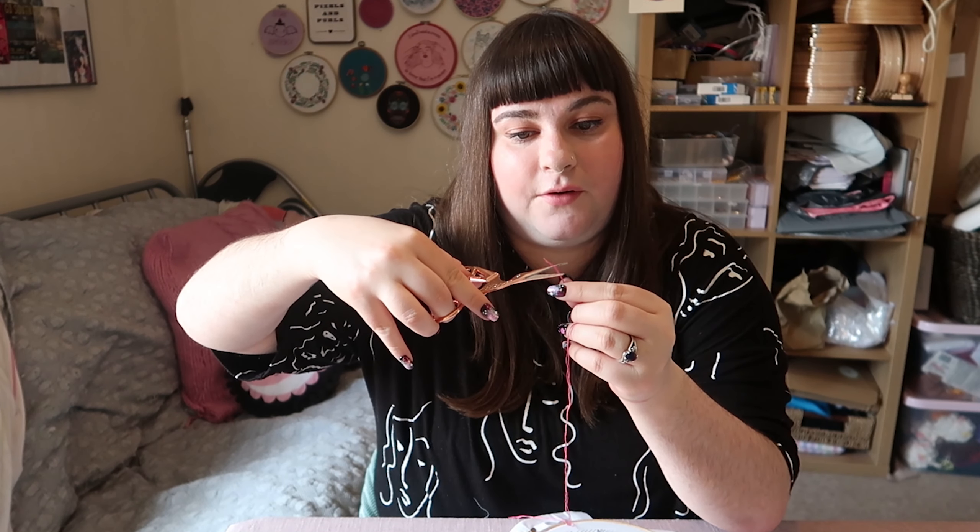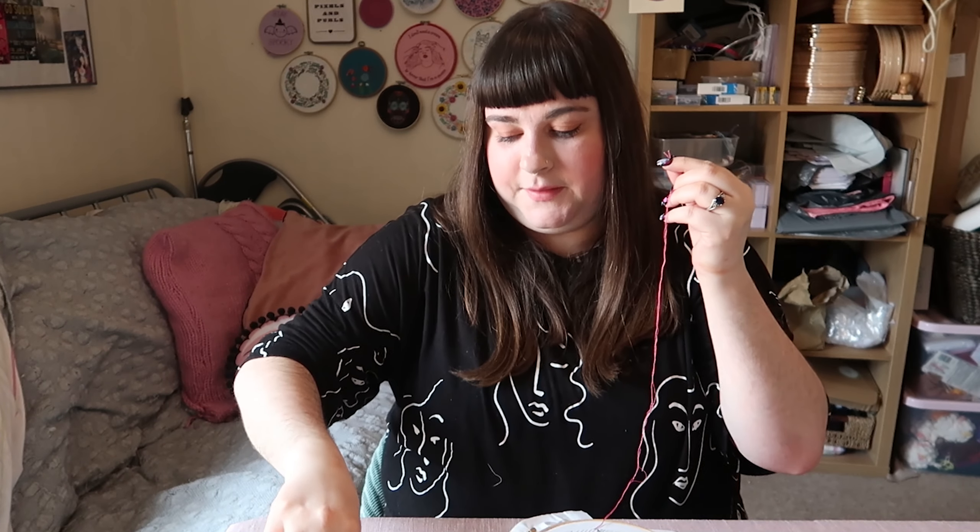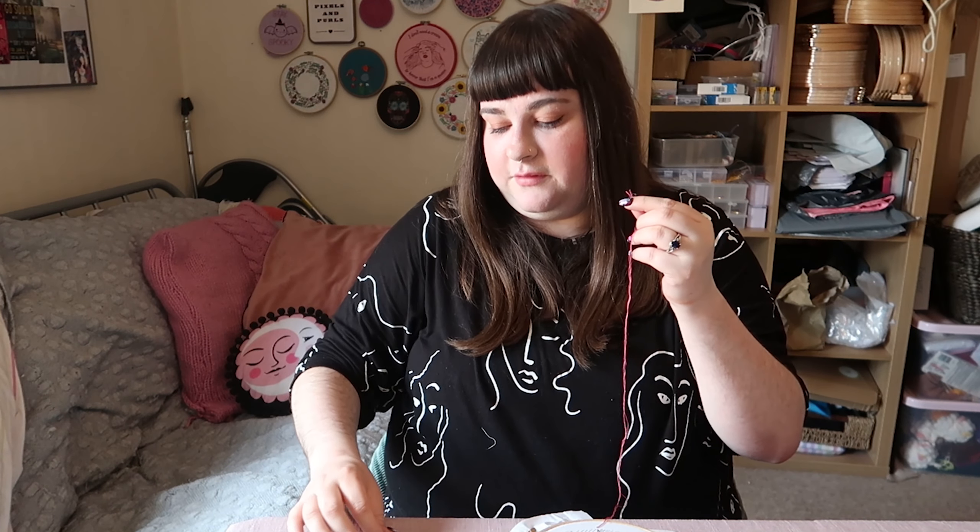Then it's time to thread your needle. You can either go for the old-school lick it and stick it method, which tends to be what I do most of the time.